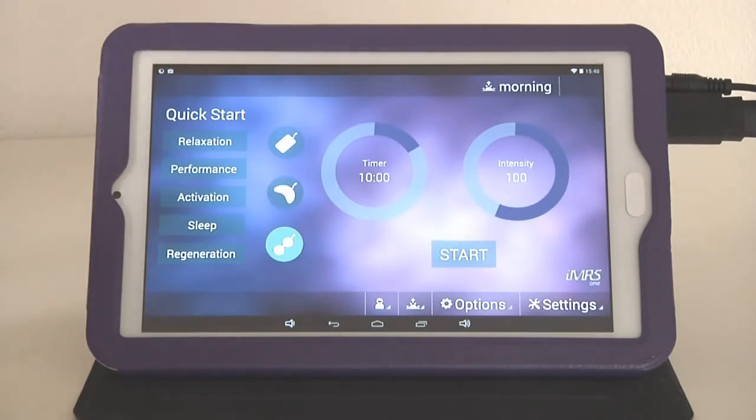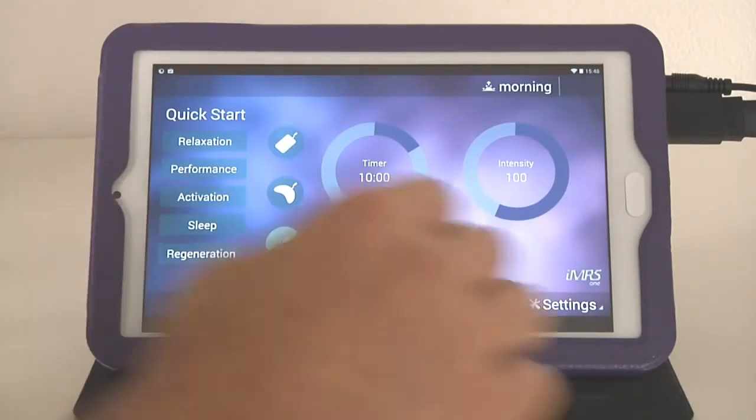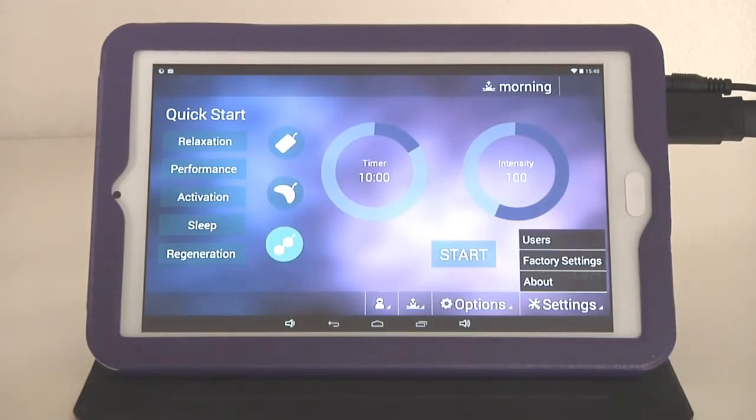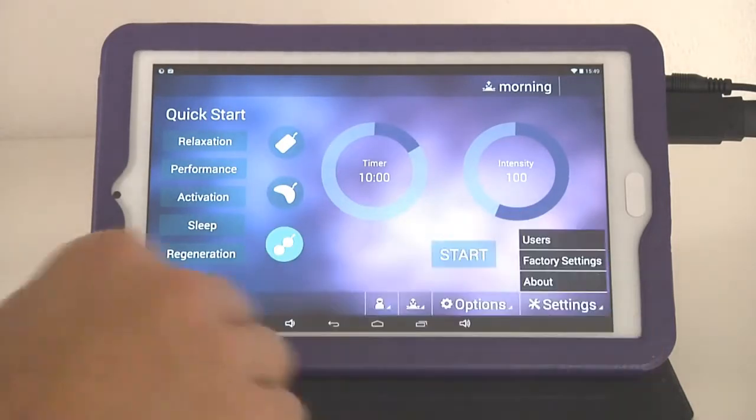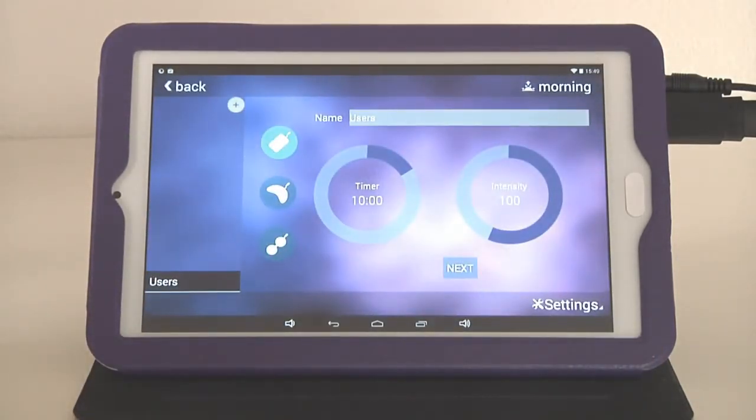The settings menu also includes factory settings, where you can always reset the IMRS-1 Web to its original delivery state. You also have the ability to create users — for example, different family members such as yourself, your spouse, children, or even pets — with pre-configured settings for all applicators and all organ clocks.